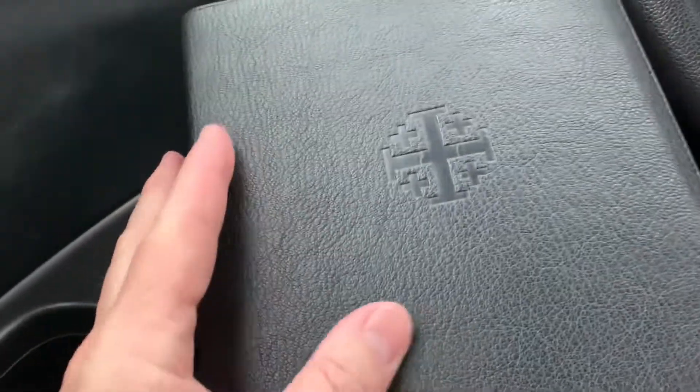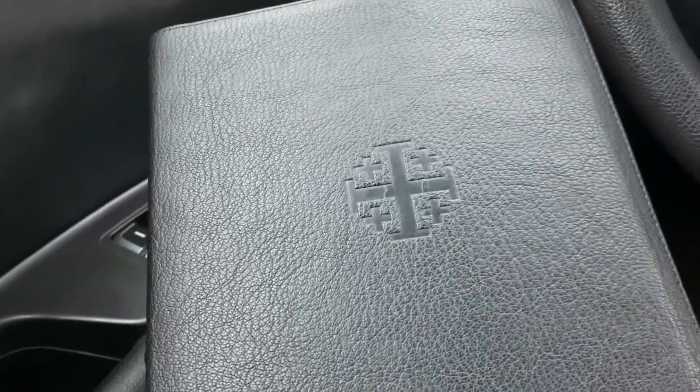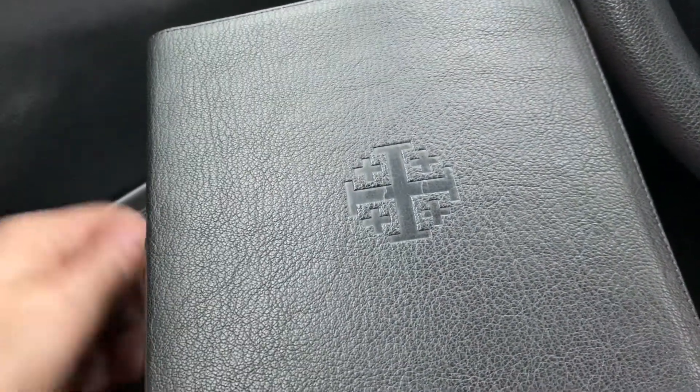This is the one that I have found. This is the Schuyler Canterbury, and you can find another more detailed video that I've done on this Bible.